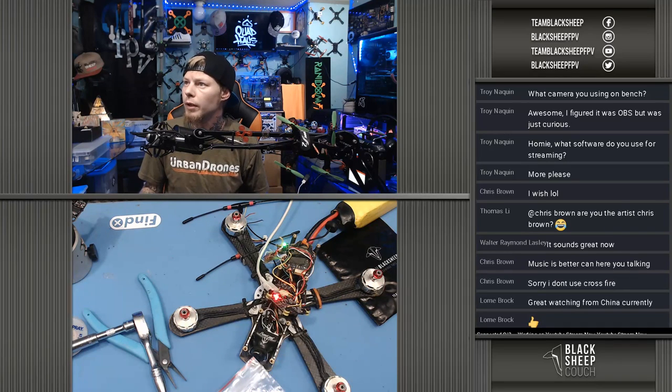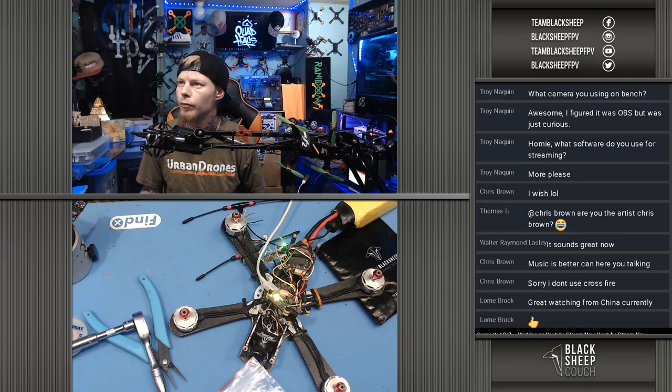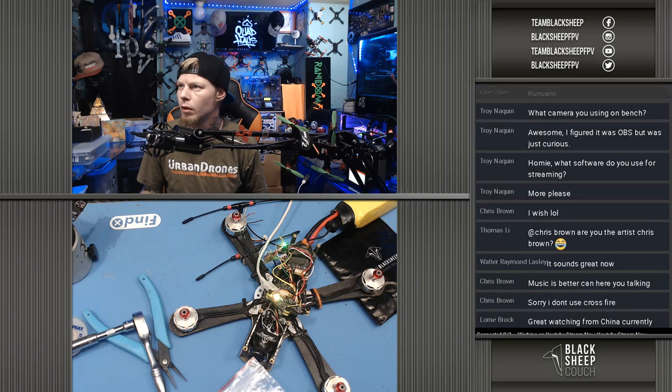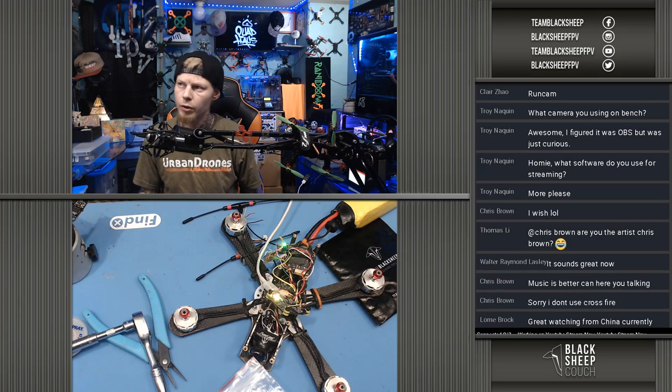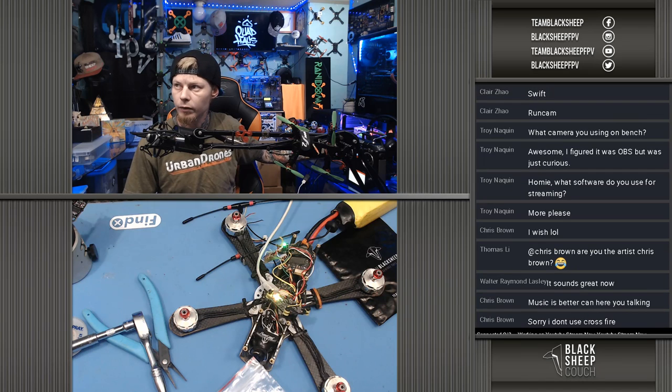Going into ports and switching that back to UART4. I had wired up the original RX to another UART just to check it. Going back in here to the receiver tab — would you look at that? It is the RX. Wow.